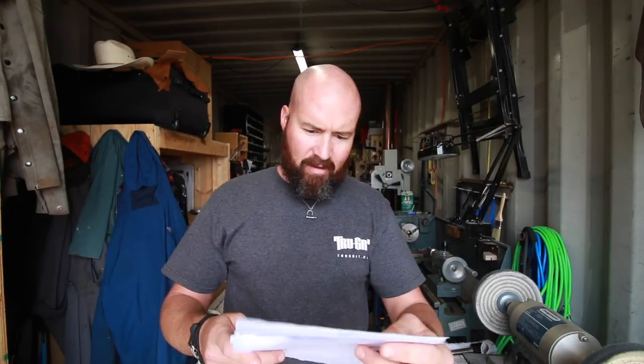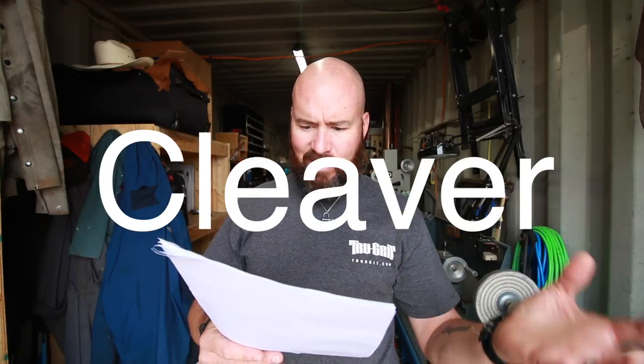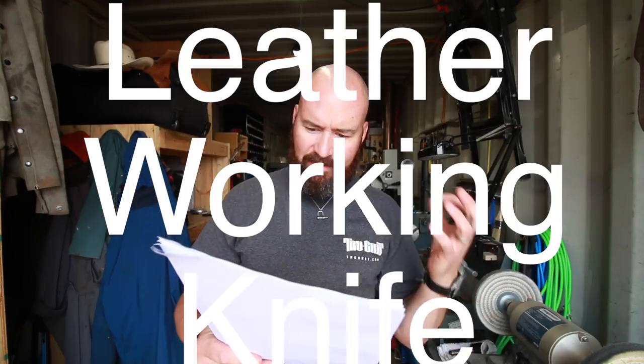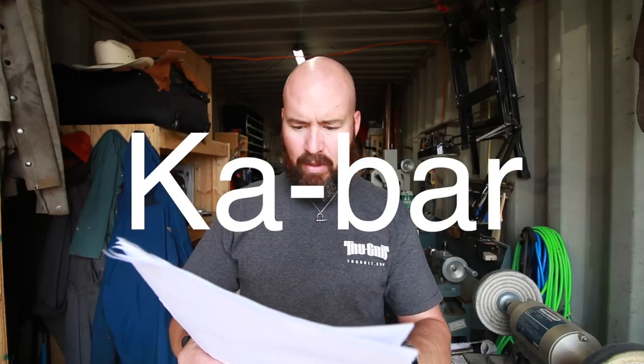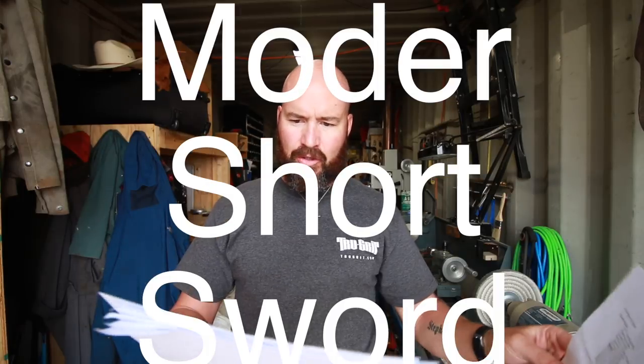There are tons of knife ideas — a ford knife, axe, sword, dagger, balisong unsharpened trainer — that's a cool idea — rescue cleaver, medieval dagger, ring knife, leather working knife, tanto, throwing knives, K-bar, ulu, hidden tang hatchet, hawk bill, nessmuk, boot knife, bayonet, modern short sword.